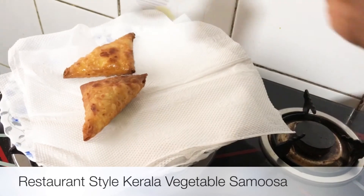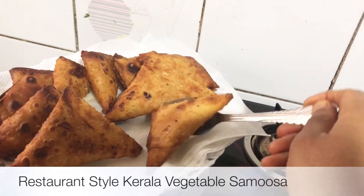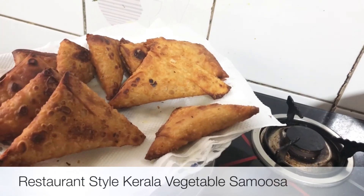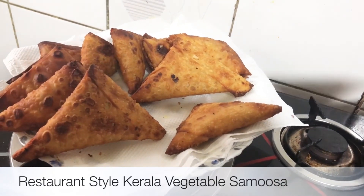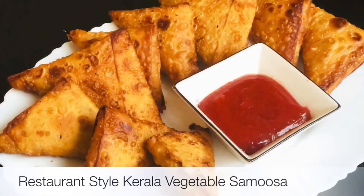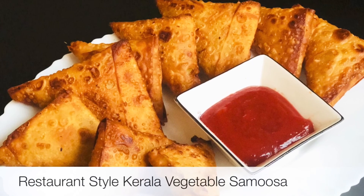If you want to try this, please share the recipe or comment. If you want to subscribe to the channel, please press the bell icon. Thank you for watching. Take care.